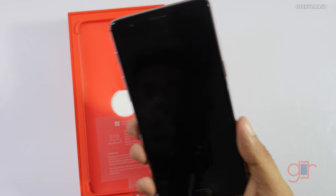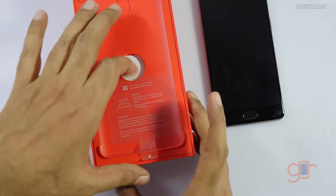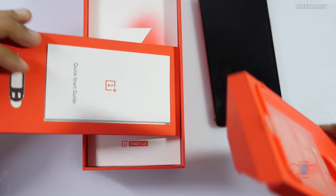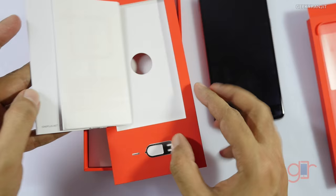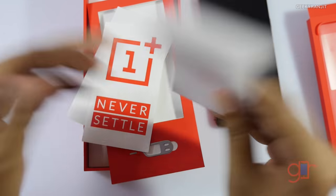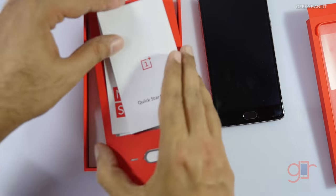Interestingly, a screen guard is pre-applied to the device. This is a review unit so I'm not sure if that will be the same on retail units, but the box was sealed so it looks like it may come that way. Inside we have some paperwork — a quick start guide, the SIM ejector tool, OnePlus stickers, and a user guide in English.